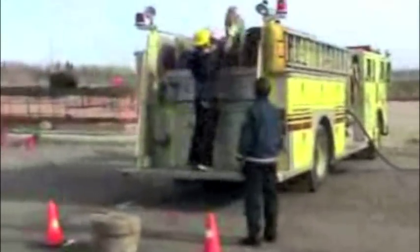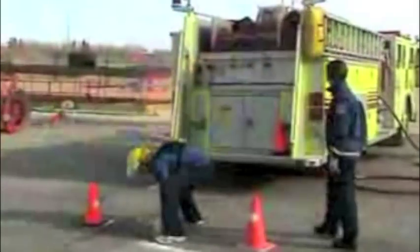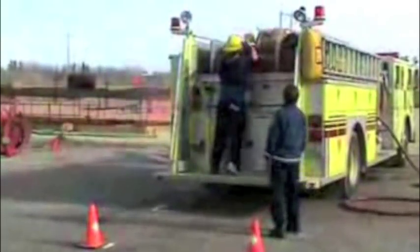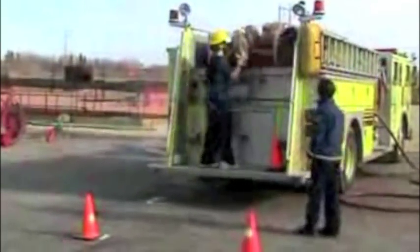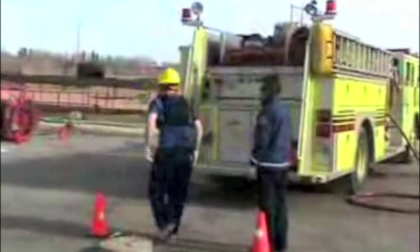To complete this event, each hose load must be transferred individually onto the top of the fire engine situated nearby. Once the last hose load is placed on the engine, they may all be individually returned to the starting position. At no time can a hose roll be dropped or thrown. Once all the hoses have been returned, the candidate may proceed to the victim drag event.